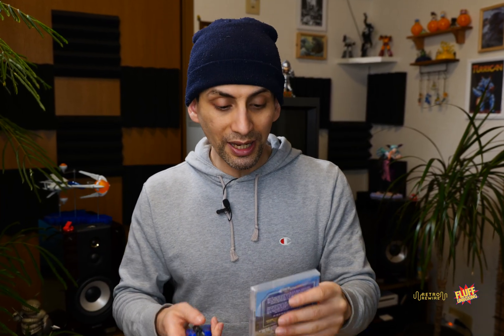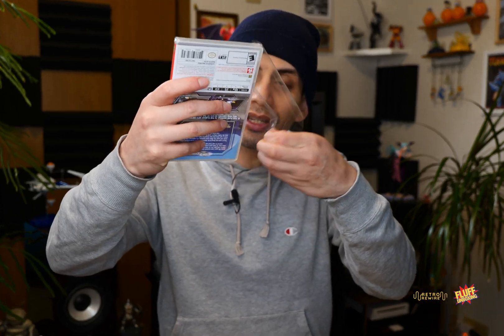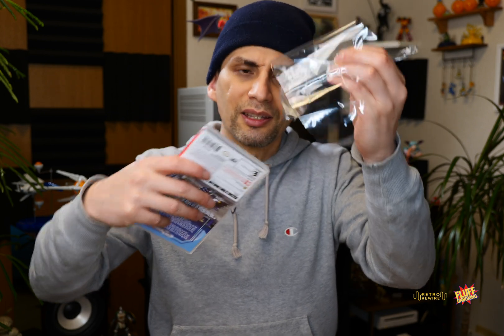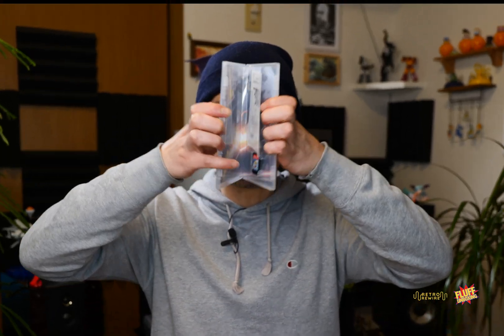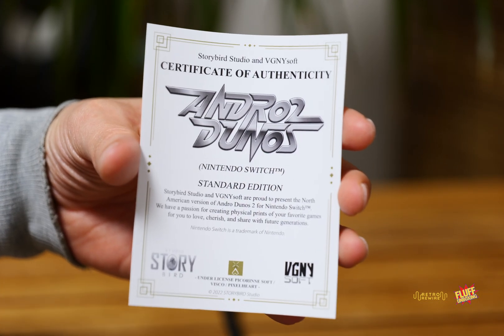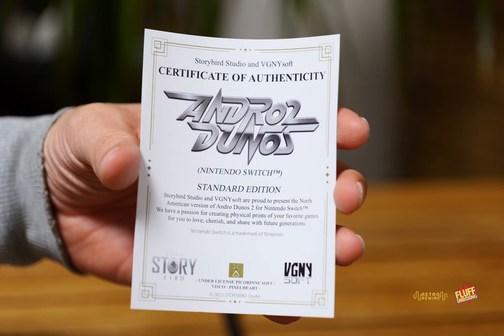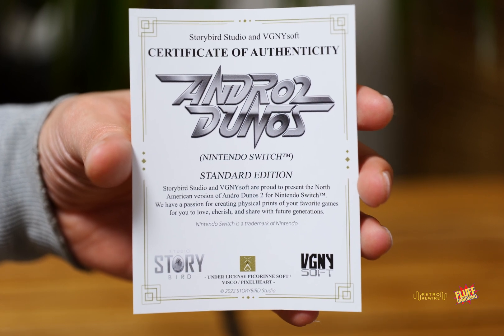So let me go ahead and get my trusty blade and we're going to get right into it. I wasn't able to get this out — I really wanted to reuse this plastic bit, but there's quite a bit of adhesive there. Let's go ahead and open it up and give you guys the first look. I have the standard edition and a certificate of authenticity by Story Bird Studio and VGNY Soft. I think that's Video Games New York, and that's kind of neat — a certificate of authenticity. That's cool.